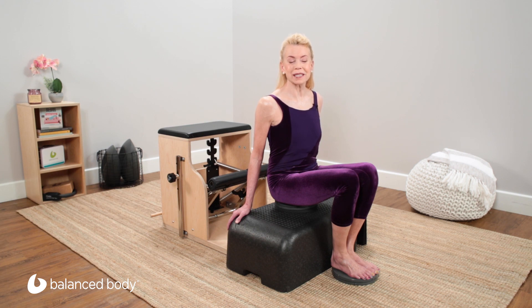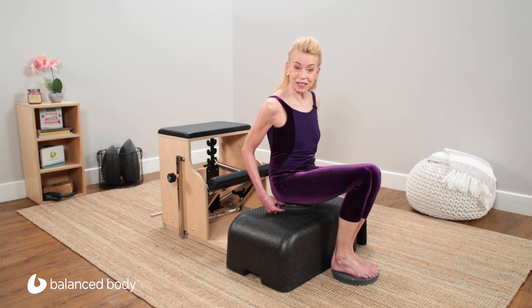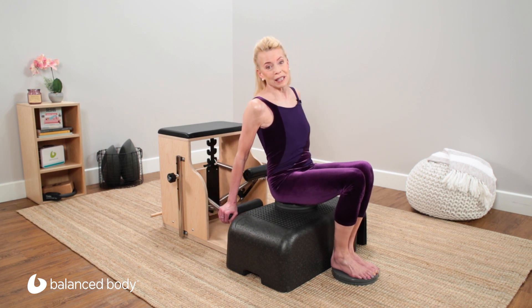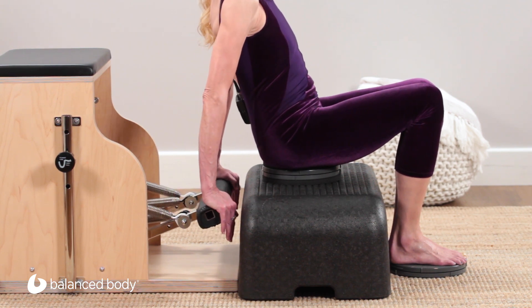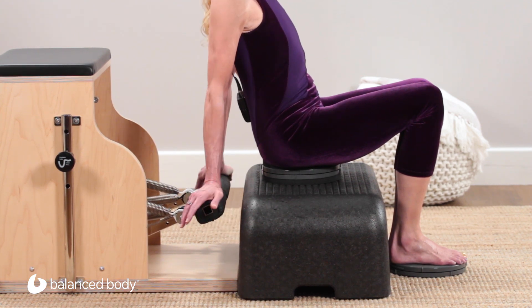Welcome to the balanced body exercise sequence using the combo chair in conjunction with two precision rotator discs. I'm seated on one nine-inch rotator disc with no resistance. There are non-skid mats underneath and on top, then I have both feet on another rotator disc. The chair pedals are independent, there is no dowel in, and I'm using the light springs. You can have the heels of your hands over the sides of the pedals, or you can have your fingers facing forward towards the box you're sitting on, or your fingers facing back.